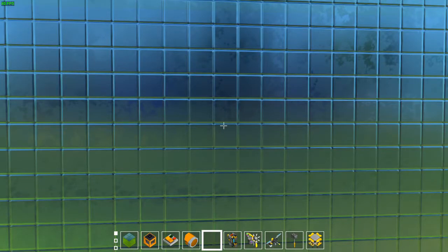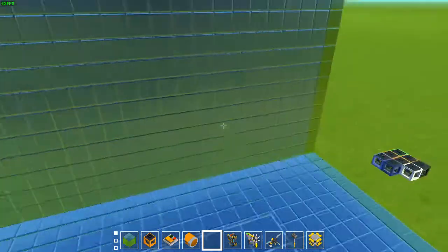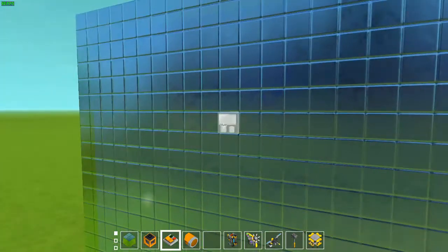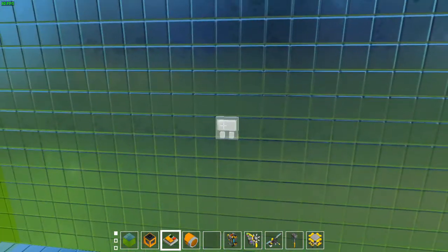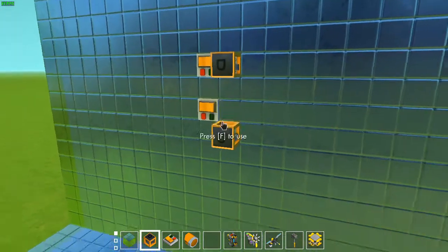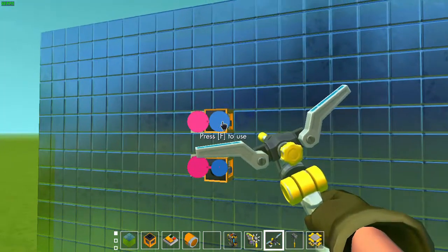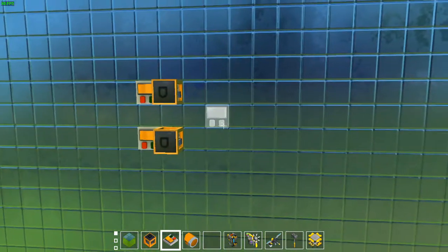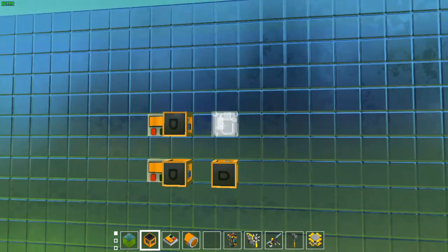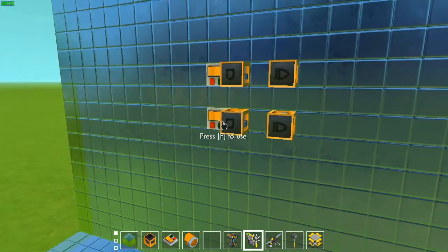Now that we know what our circuit is going to look like we can start putting it in Scrap Mechanic. I've already done that for the build of a computer of course, but I'm going to be redoing it for the sake of the video. To make sure it wires up easily, we are going to have some AND gates as inputs. So you're not going to be hooking the switches directly into the circuit, but doing it via an AND gate so that you can wire it up easily and don't have to make multiple connections.